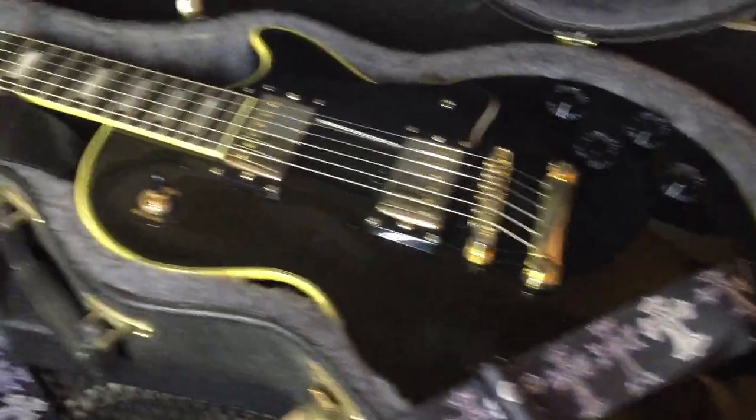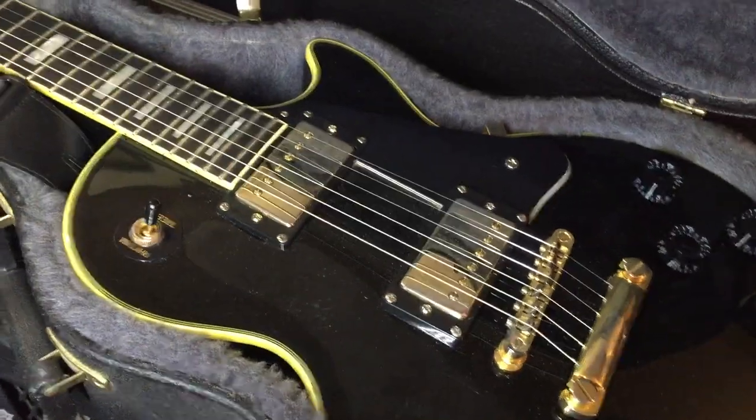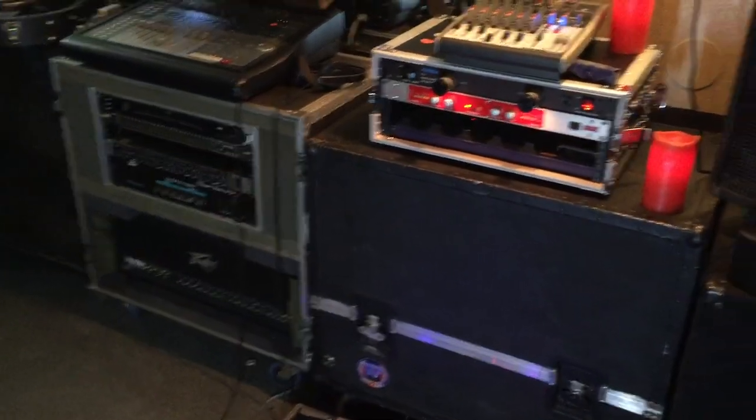Here's the guitar I'll be recording with — beautiful black beauty. It's an Epi, but who gives a heck — sounds beautiful, plays like a dream, and I ain't getting rid of it. There you go, that's your look into my insane guitar world.